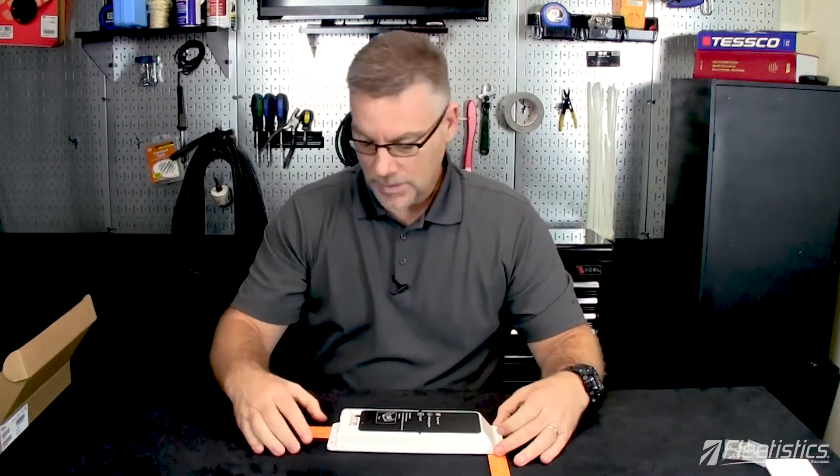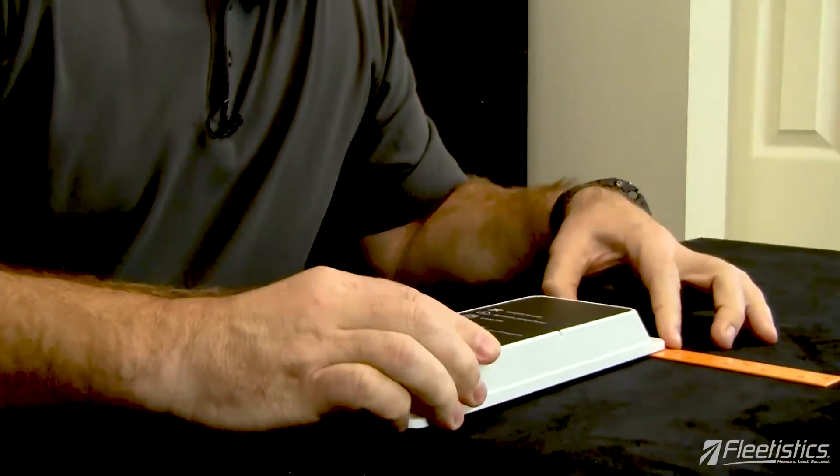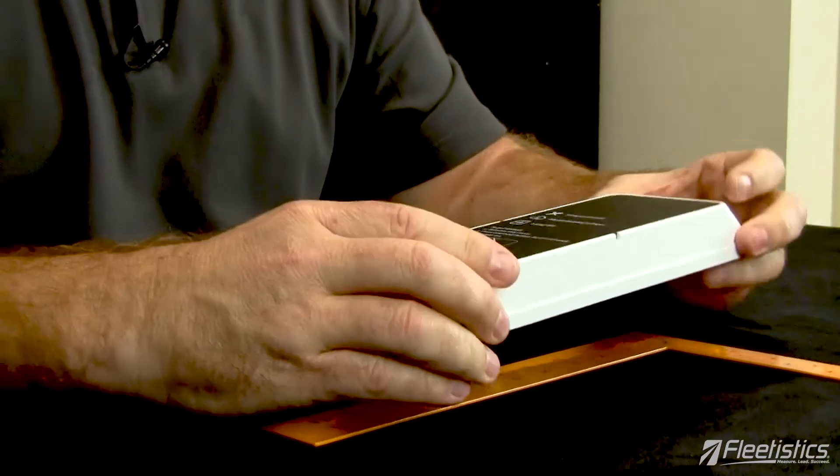Let's take a look at that. First and foremost, how big is it? It is roughly just over 10 inches this way. The depth of the unit is about an inch and a half, and it is about three and a half inches on this edge here — so a pretty compact unit.